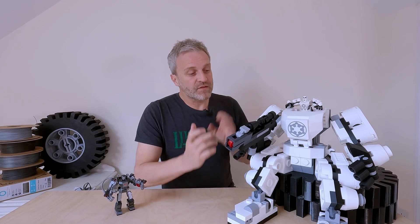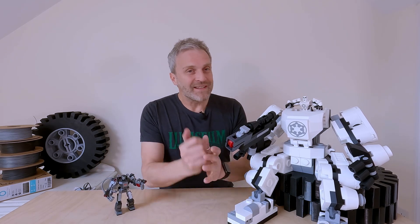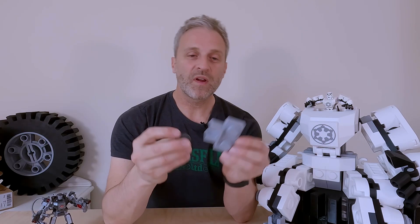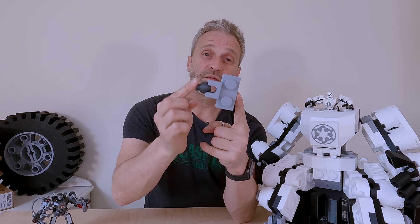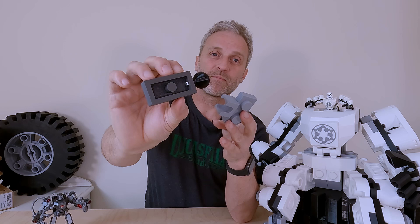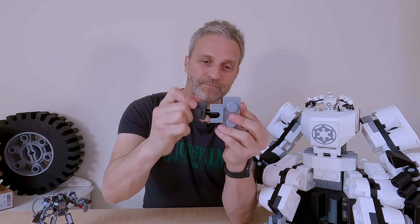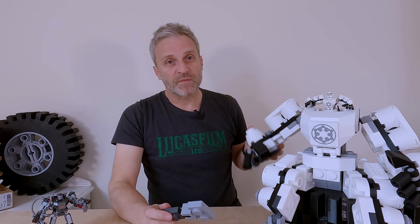Before I start the assembly, I'm going to take a look at some of the more complicated parts to print and design, and also look at one of the problems I had on the stormtrooper which needs addressing. That is these joints. On the stormtrooper I have a PLA socket and a PLA ball. The problem is there's not enough friction between these two parts, so what I've done is created the ball in TPU, which is bolted to this PLA part, and hopefully the friction between these two is much greater — enough to stop these arms from sagging.